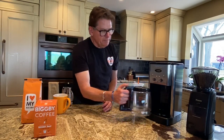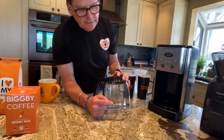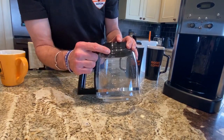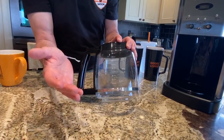A problem with auto-drip manufacturers is their cups are not standard. In this case, the Cuisinart — each cup is five ounces and not six. So although it says it's a 12-cup brewer, per the standards of our industry, it's technically a 10-cup brewer.